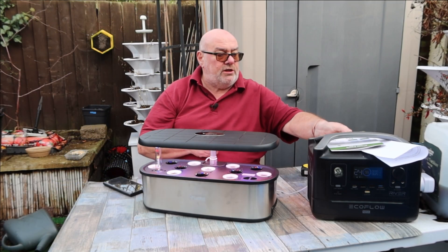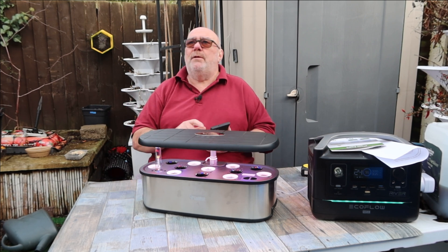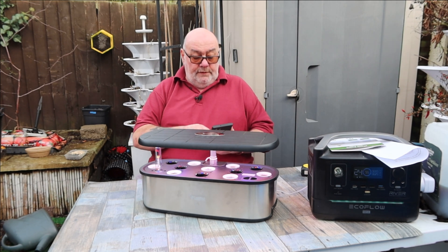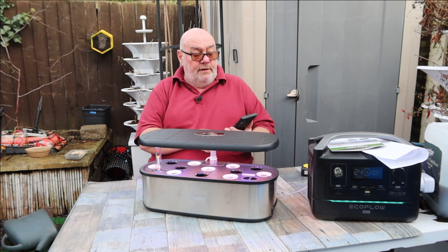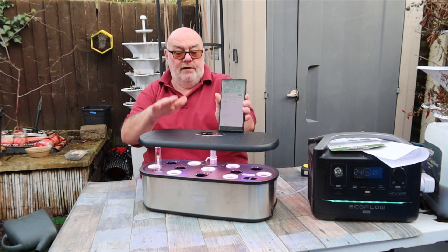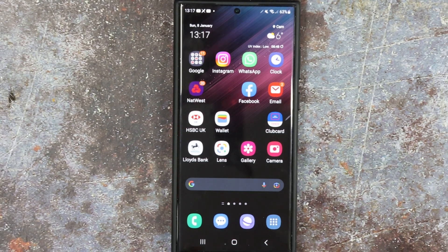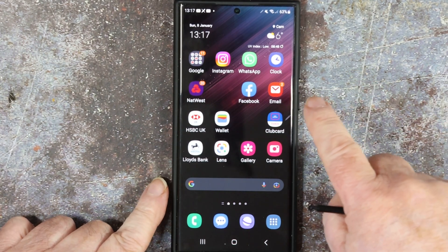Now I'm going to do this inside because it is cold. I'll be glad when the sun comes over. I didn't show you this before because I've been saving it for this video — the Letpot app. So we'll go indoors and do that. I'll leave this set up in the greenhouse for now and we're going to talk about the app.